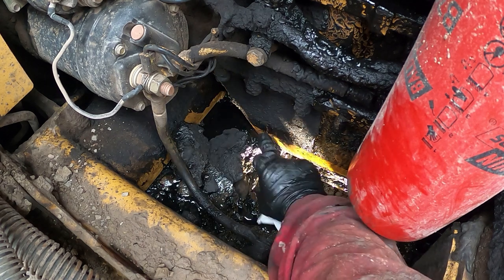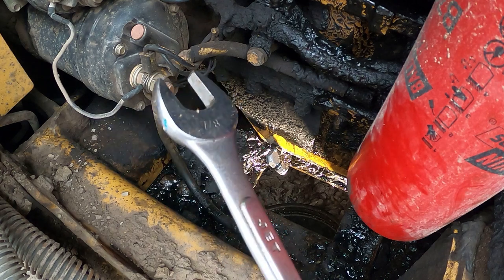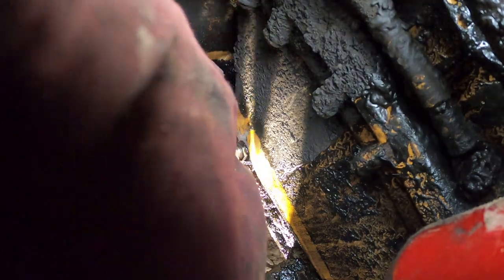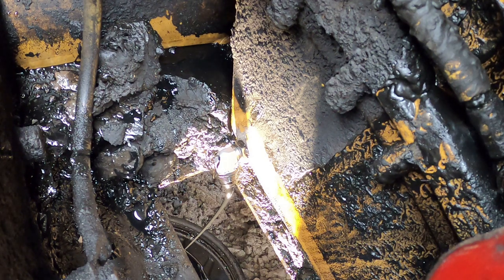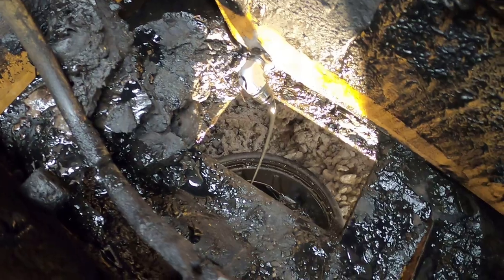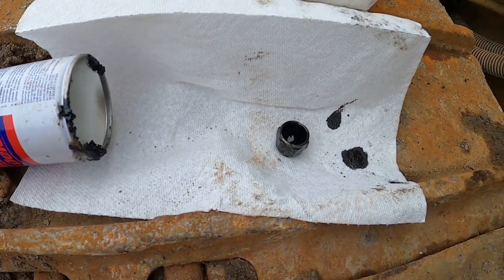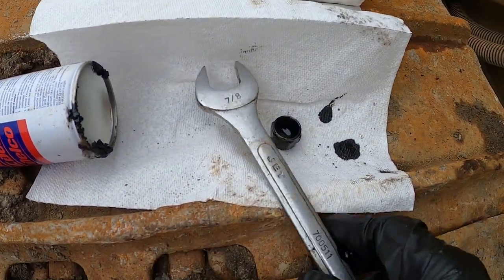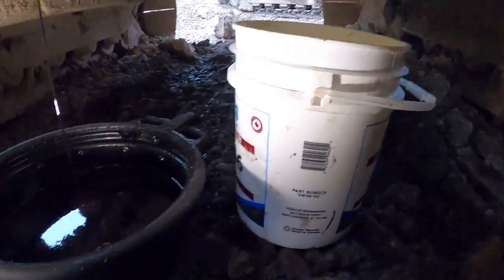Using a seven-eighths wrench, remove that plug and let the oil drain. It will take 10 to 15 minutes, and because our engine is warm the oil is hot, so it drains easily. Here we go — cap off with the seven-eighths imperial wrench.